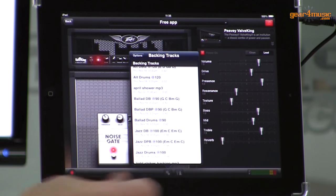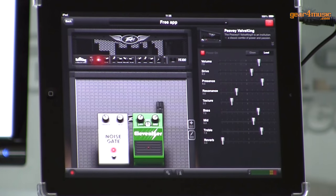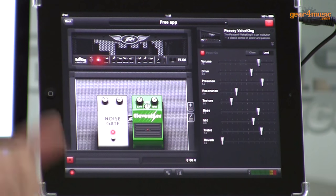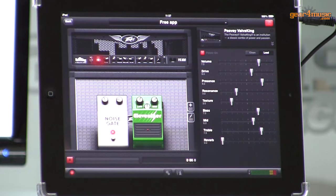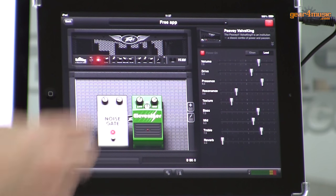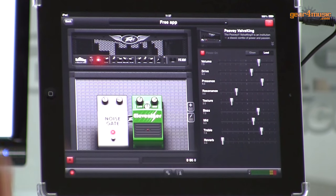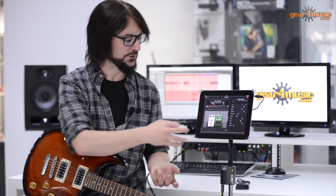Now where this really takes off as a very powerful app is it also has recording abilities. This records at 16-bit, 44.1 kilohertz, which is basically CD quality. You can record in here for as long as you like because these devices have plenty of storage space. You can record a piece in, then reload it as a backing track and play over it again and record an overdub. You can record with a backing track and put ideas down, layer ideas up and overdub because you can copy the recordings to the clipboard and paste them back in.